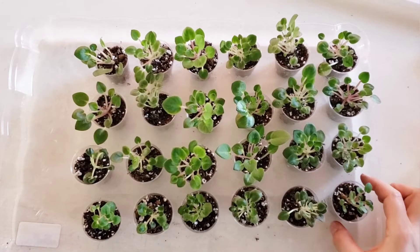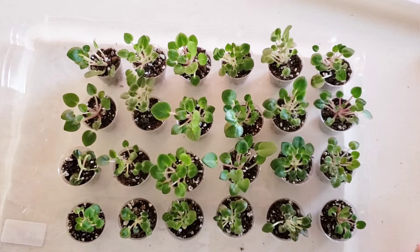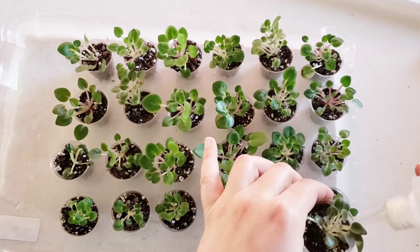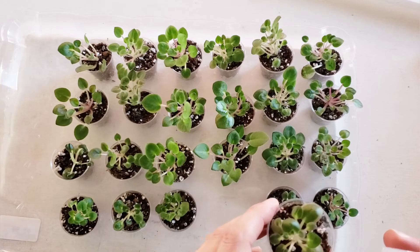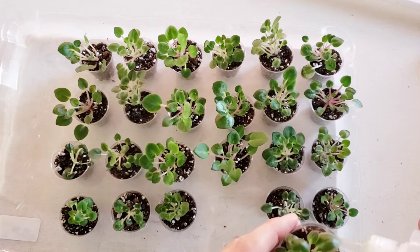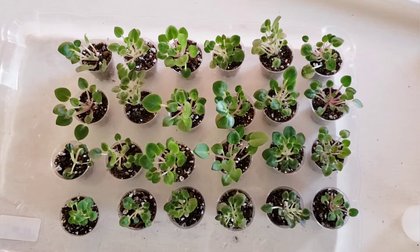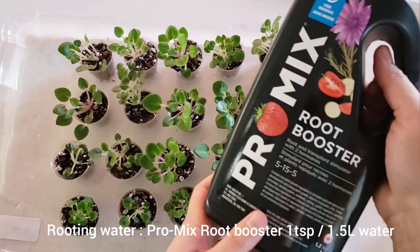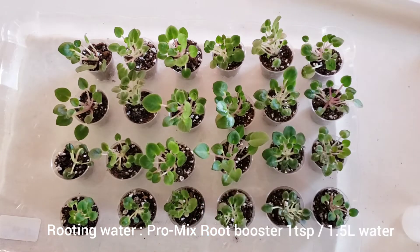Here I have 24 mini plantlet spots and I will add some water all around. I'm using a pre-made rooting water to reduce transplantation stress and stimulate healthy root growth. To make the rooting water, I'm using Pro Mix Root Booster — one teaspoon per one and a half liters of water.